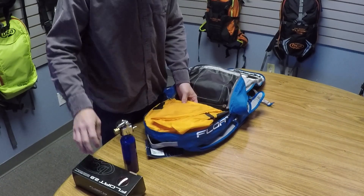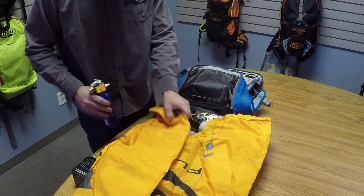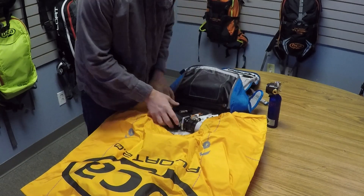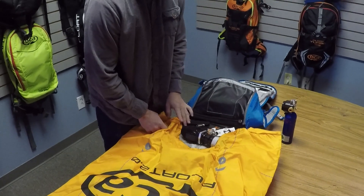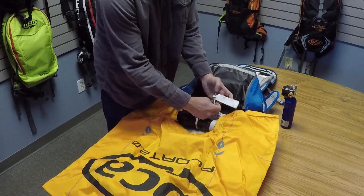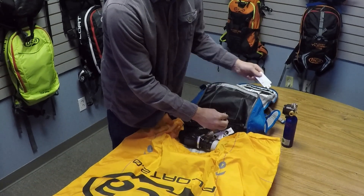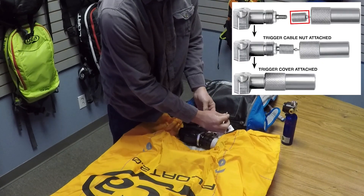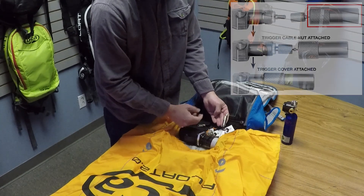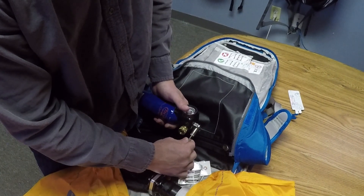We'll fold out our airbag here. We have our ejector, which looks a little different than our 1.0 system, and we still have the connection piece, which is held by this nice hang tag. This is your trigger nut and this is the trigger cover case. Both pieces are very important to hook up to the cylinder. The first move here is to hook up the trigger.